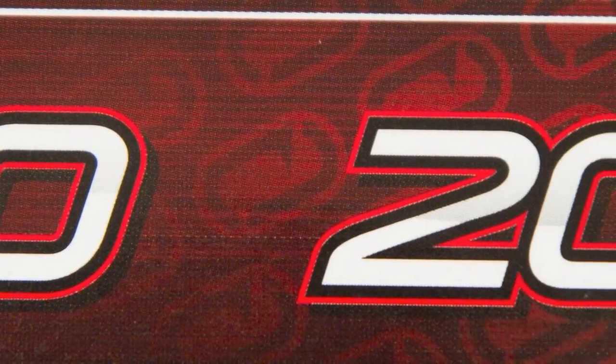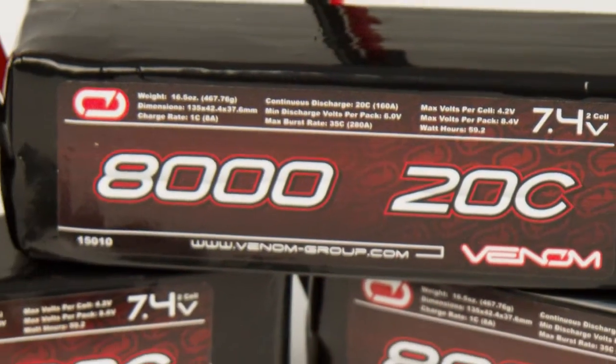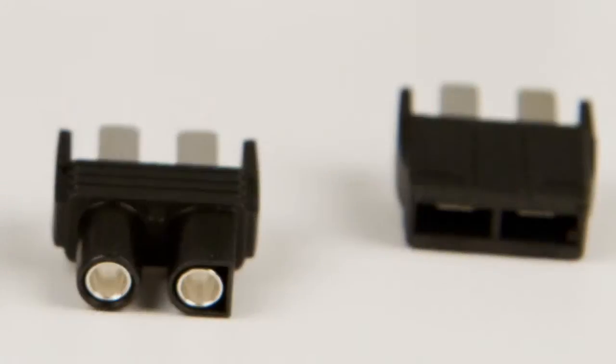The Venom 2-Cell 8000mAh 20C LiPo battery, part number 15010, is the right choice for those looking for extended run times in their RC. This high capacity 7.4V pack will increase your run times without hurting your wallet.